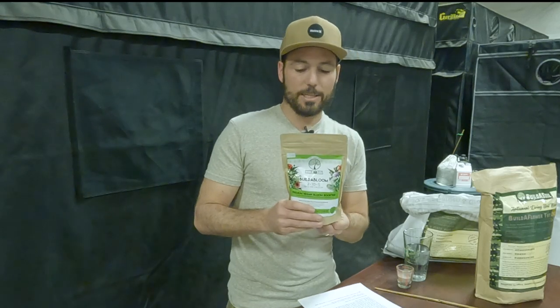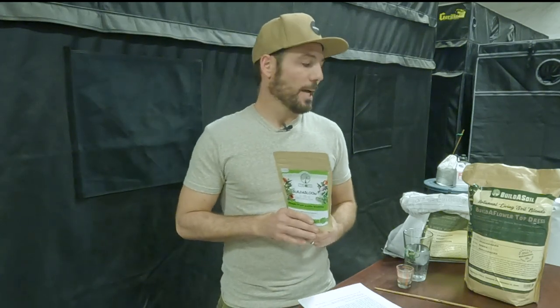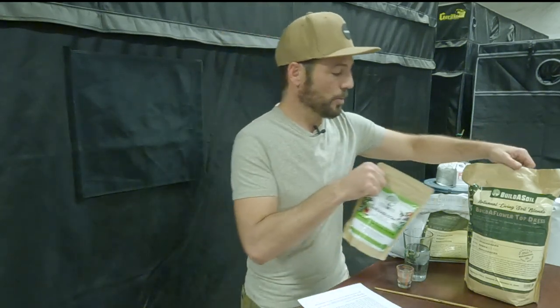The Build-A-Bloom is a water soluble. Some people top dress with it, and this is technically a top dress, but some people brew compost tea with it too. How you use these is not one-dimensional. I want to help bring you up to speed so you can be flexible by knowing exactly how to use things based on the ingredients — and telling you the whole story will really help you get there.